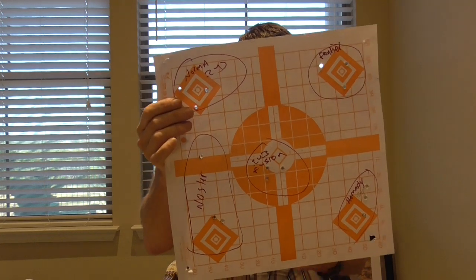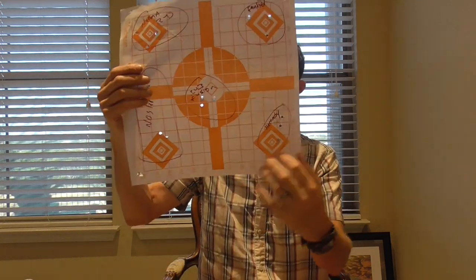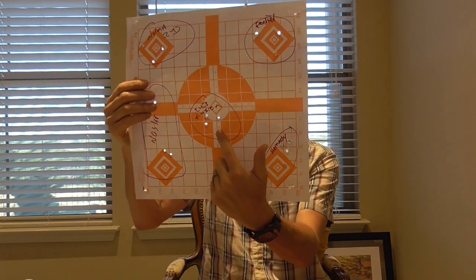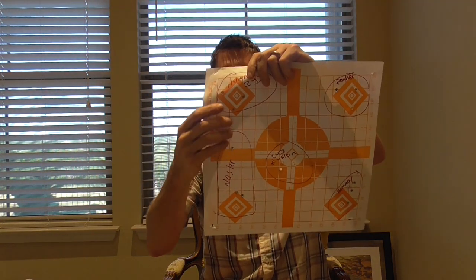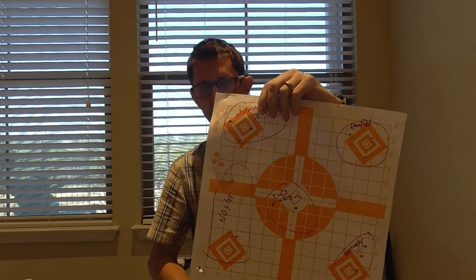If ammunition weren't so expensive, maybe I'd run the rest of all these boxes to double-check this. But for these purposes, I would say I'm happy with these Federal Fusions. The Hornadies are a little bit on the pricey side, and I didn't see the performance translate in the group. Federal Fusions will put meat in the locker, and the Normas — the group does spread out a little bit more — but that's probably still going to put meat in your freezer.